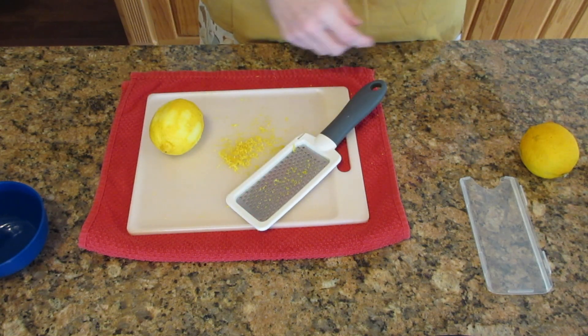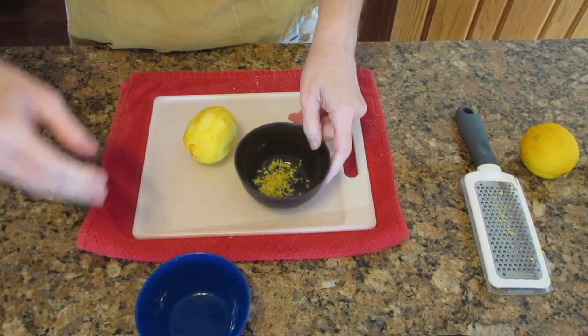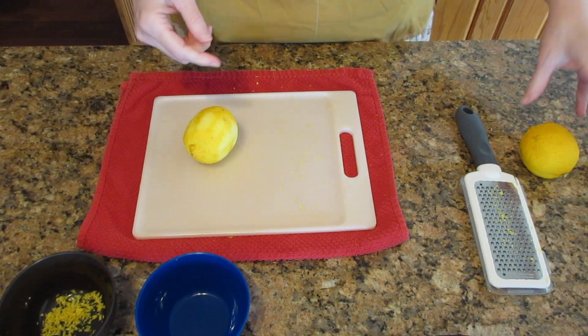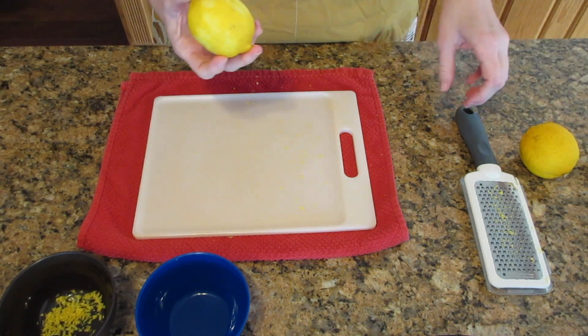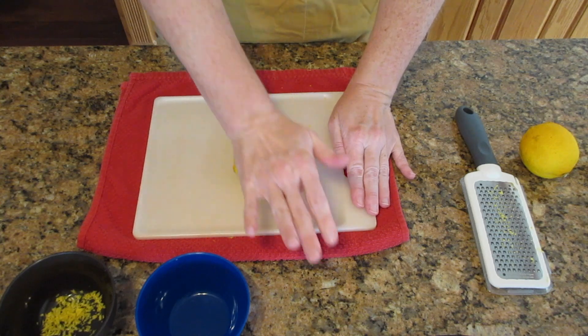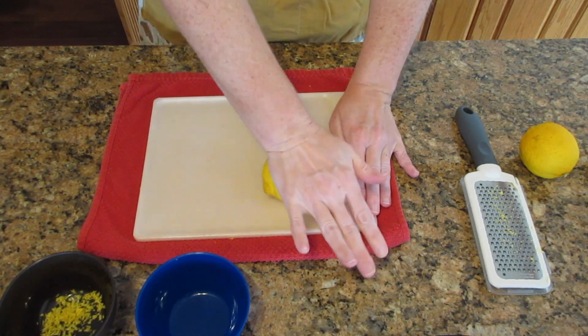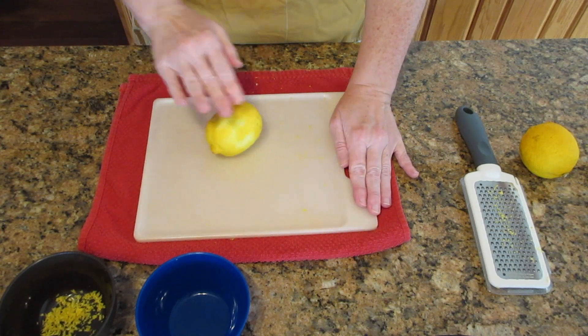So now that you've learned how to zest, let's go on to actually cutting the lemon. The best thing you can do is roll this lemon before you cut it — it will help it juice easier. Just give a little bit of pressure and roll it a few times. You'll feel it start to give, and this actually helps you cut it safer because it's no longer as round.